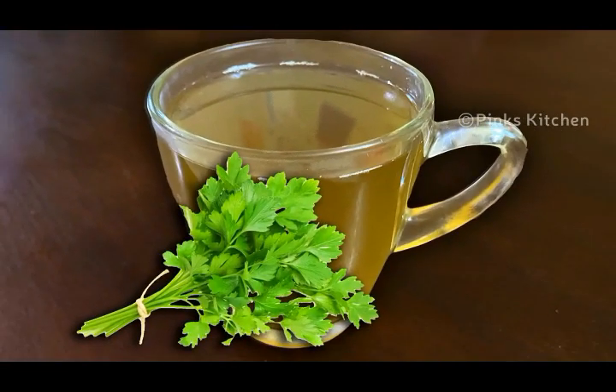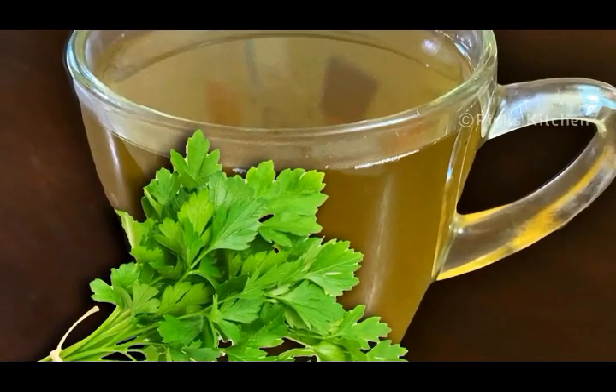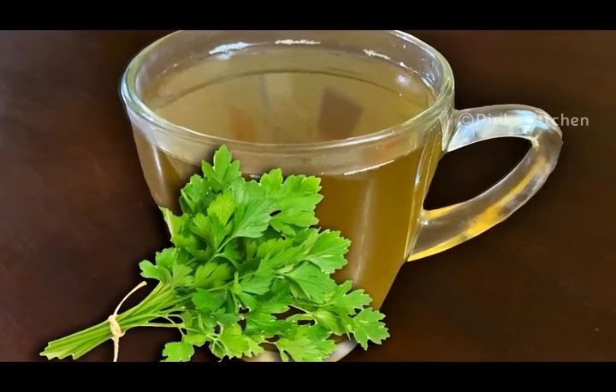You can drink this on an empty stomach in the morning for best results. Very easy to make and a very healthy drink. This drink a day boosts your immunity. So do try this parsley ginger tea recipe at your home and write back with your feedback. I'll meet you all with another interesting recipe.